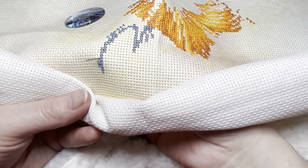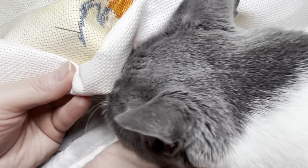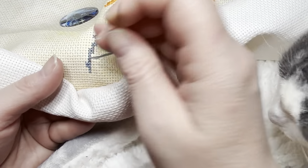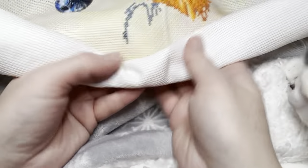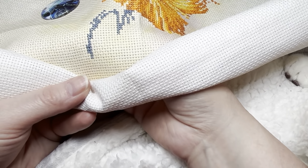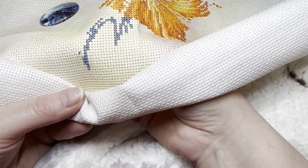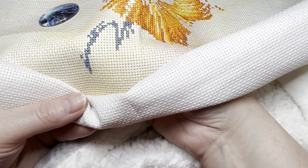Gracie the cat comes over to say hello — she's going to hit the camera any second. Get your ear out of the camera, Gracie. Hey there, my girl. I don't really care to make fish at home because it ends up stinking the place up. I don't mind shrimp though — shrimp is fine. The boys like shrimp.